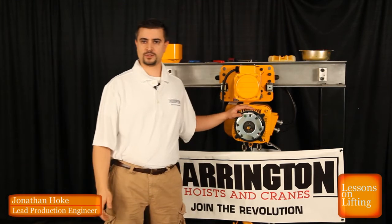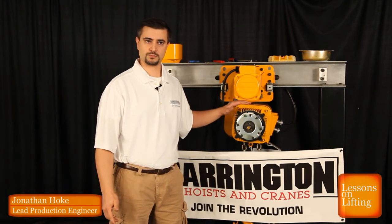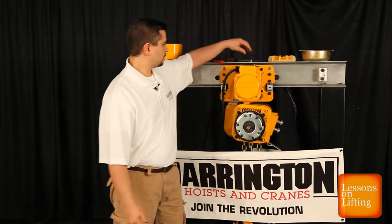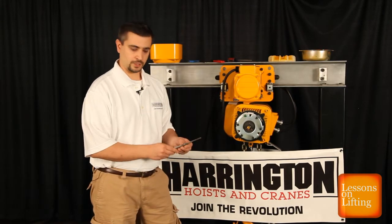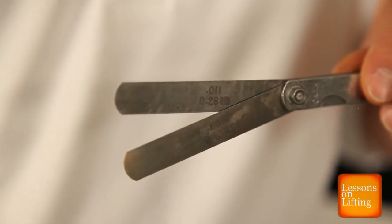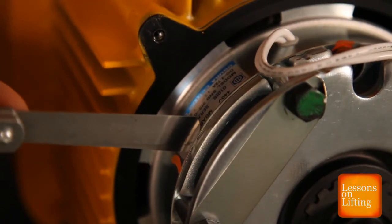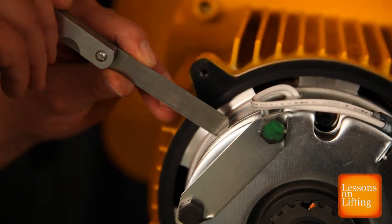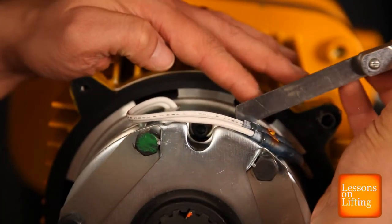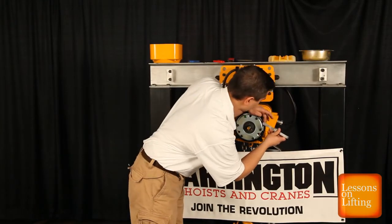The Guardian Brake is guaranteed for up to ten years. So if you have your hoist for less than ten years, inspect your brake, and you need a new one, you will get it free from Harrington Hoist. The inspection method takes place with a feeler gauge. This is a NER 2 ton unit. My discard dimension is .016 inches. I'm going to take the measurement around the perimeter of the brake. And if my gauge enters the gap in the brake, I will need a new brake.